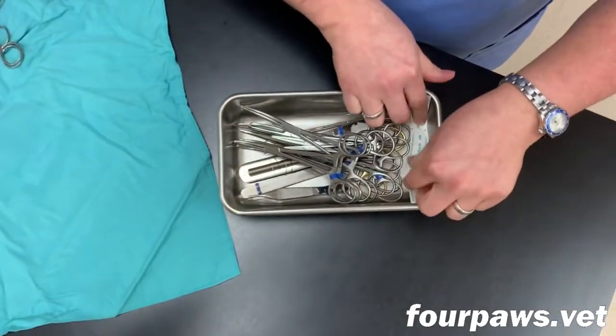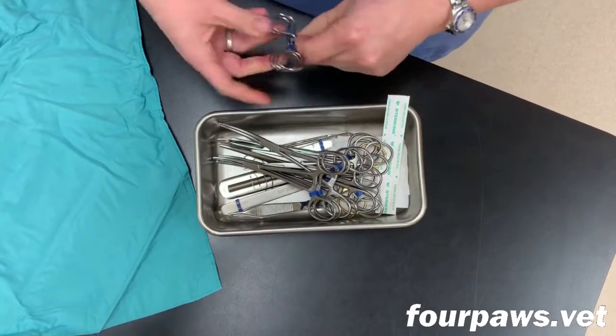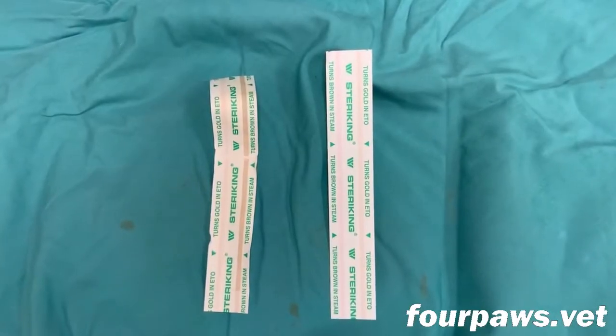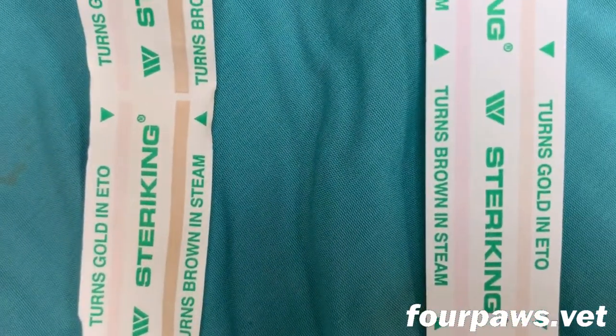An indicator strip is also placed inside the tray, as this will help us determine whether or not the pack was properly sterilized when it's unwrapped. On the right is a strip that has not been sterilized yet, and on the left is a strip that has been sterilized.